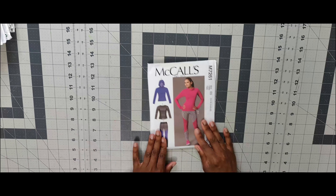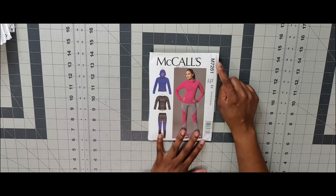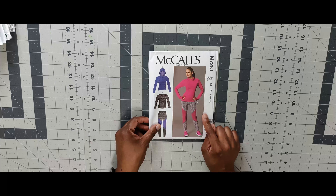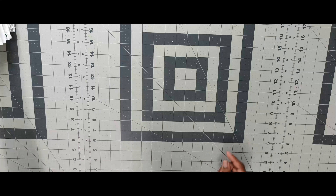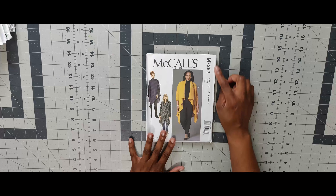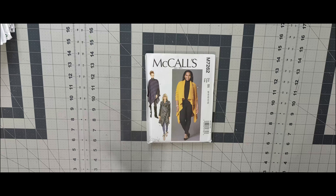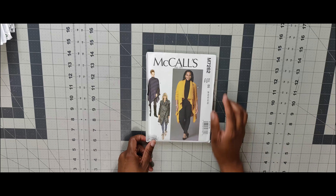Next one is 7261. I don't really sew my own workout clothes, but I may tend to do so in the upcoming year. I know this was part of a Sew Your View month. Next one is 7262 — the reason I picked it up is because Mimi G has a tutorial on YouTube for this, I think as part of a Michael Levine collaboration.